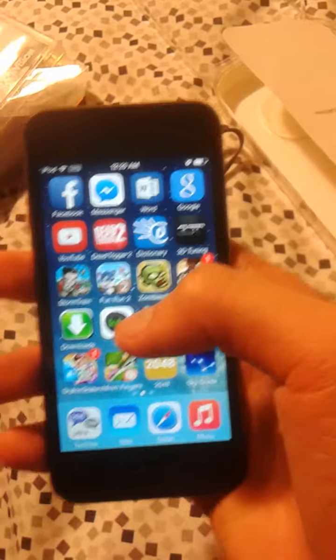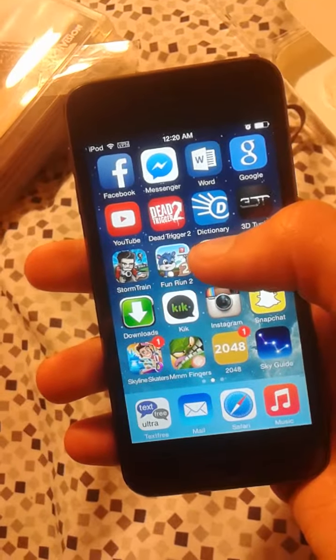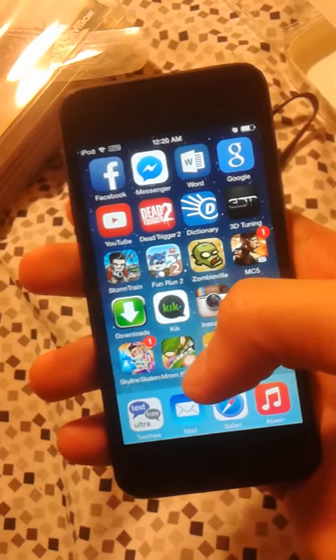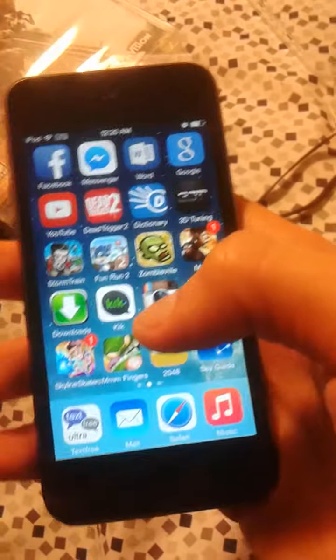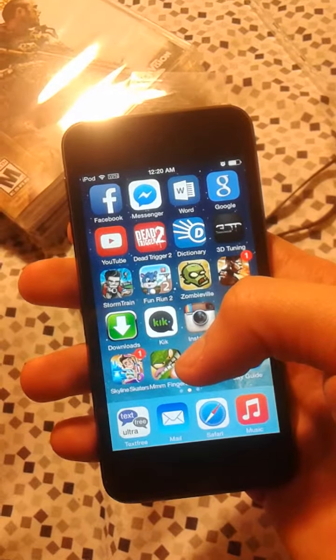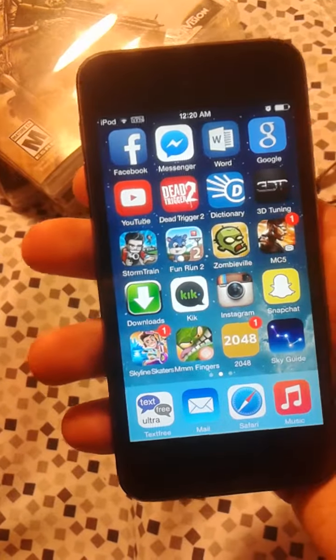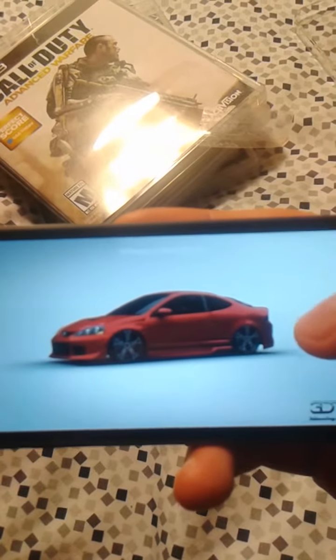I have Dead Trigger 2 — it's a pretty good zombie game. I have this dictionary app. The good thing about it is that you don't need Wi-Fi — you go to the settings, set it up, do a quick download, and from there you can use it without internet. So let's say you're in class and you don't feel like connecting — just type a word, get the definition. I got this 3D tuning game — it's about cars, you get to pimp them out, drop them. I actually have a picture to show you of a car I made. This Acura — pretty nice, I like it. It's dropped.